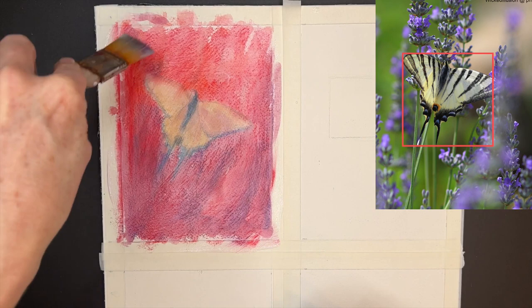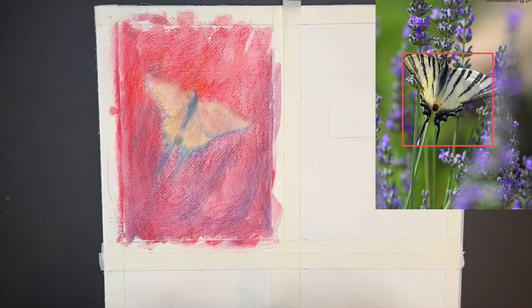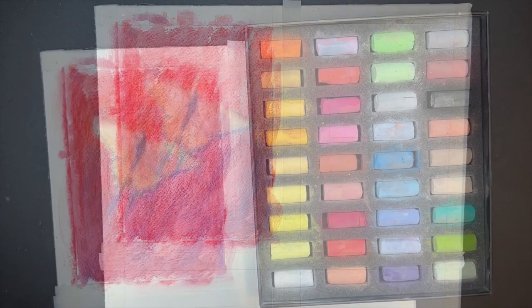Regular gesso does not have the little bits of sand in it that clear gesso has. And clear gesso is clear — so when this dries, you'll be able to see your underpainting. Regular gesso, because it's white, would totally cover up your work.